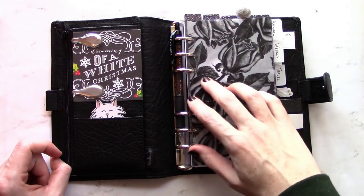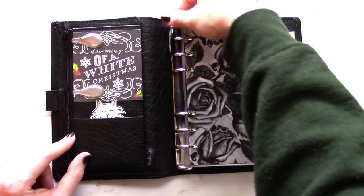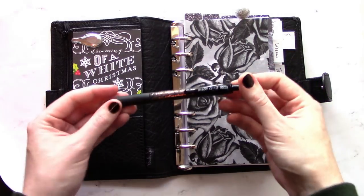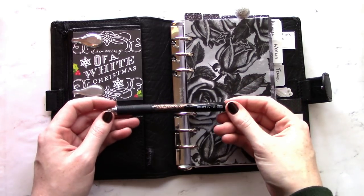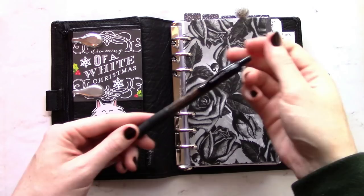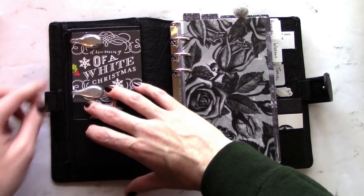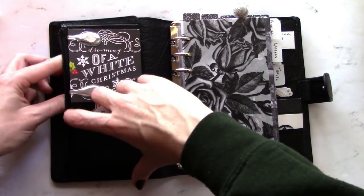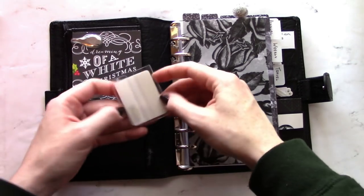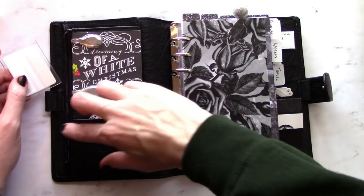First of all, I keep my pen just clipped to the rings. My pen of choice is a Pilot G2 in .38 and it is too large for my pen loops here, so that works well enough. On the left here I have a zipper pocket and inside all I keep in it right now is a little pad of post-it sticky tabs, which I use for my side tabs.